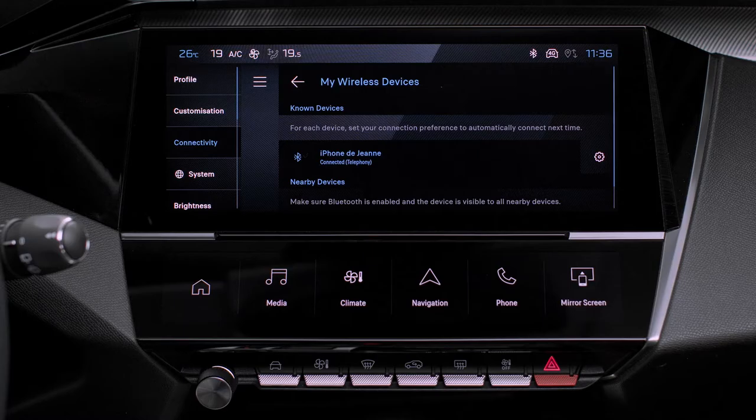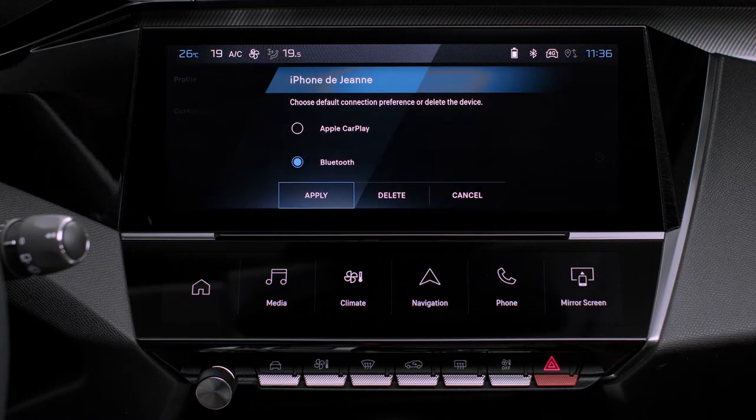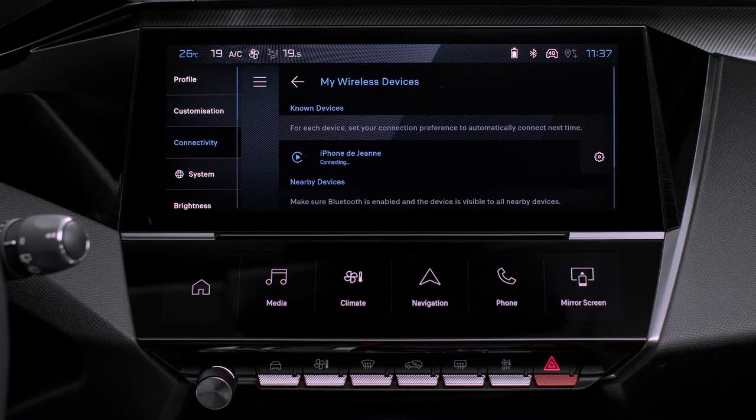If the device has previously been connected to the system via Bluetooth, select the device's settings in the list of known devices and choose Apple CarPlay as the wireless connection mode.